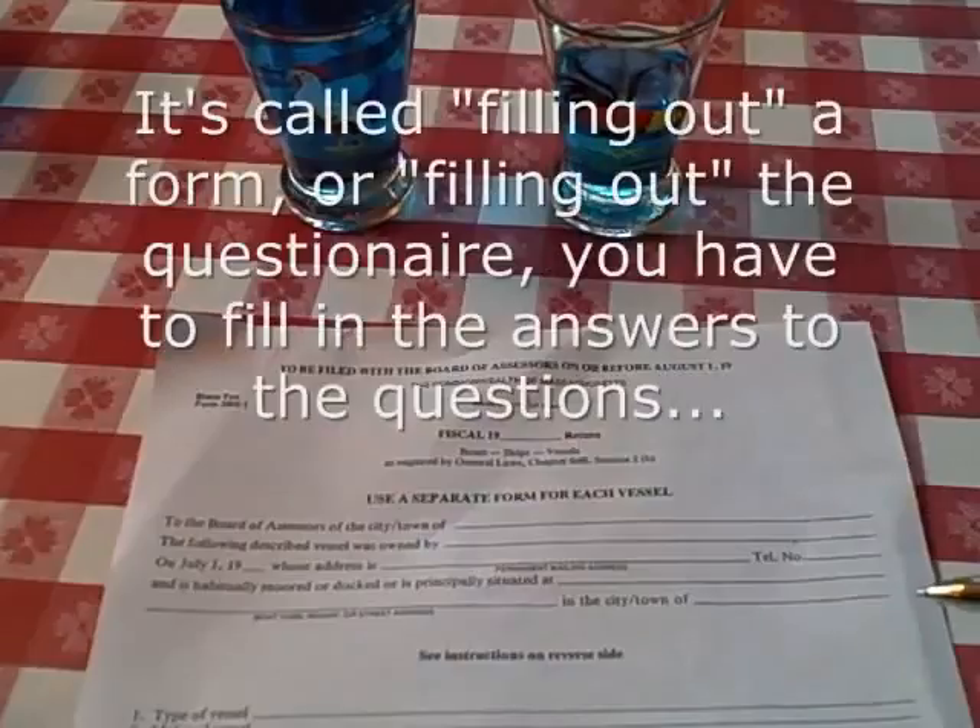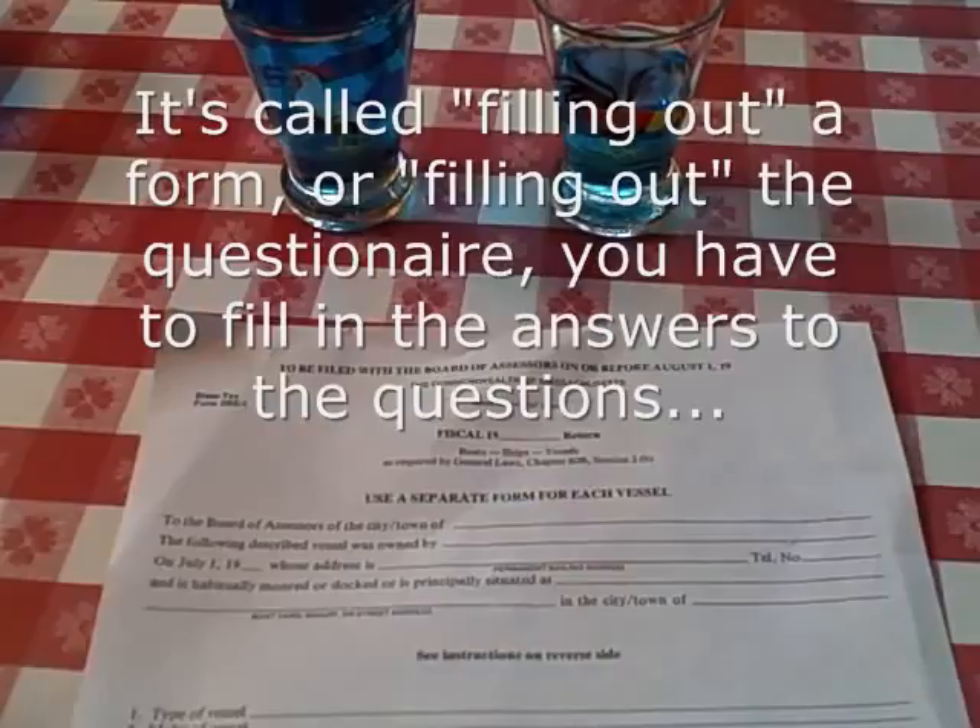It's called filling out a form, or filling out the questionnaire. You have to fill in the answers to the questions. Thank you.